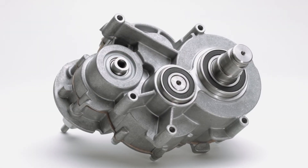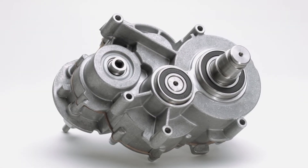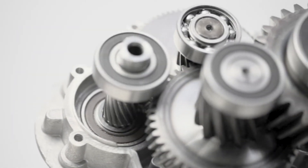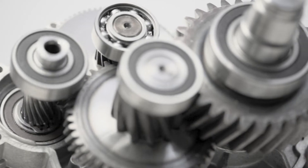LPL electric chain motors are equipped with a three-stage, self-contained gear. The helical gearing with geometrical optimization ensures extremely quiet running.